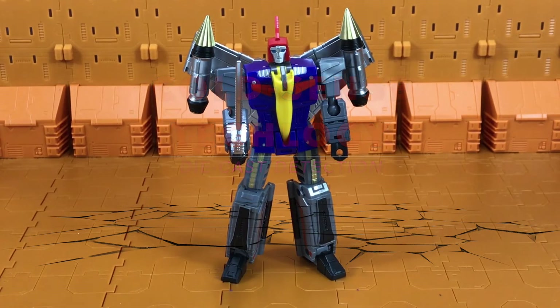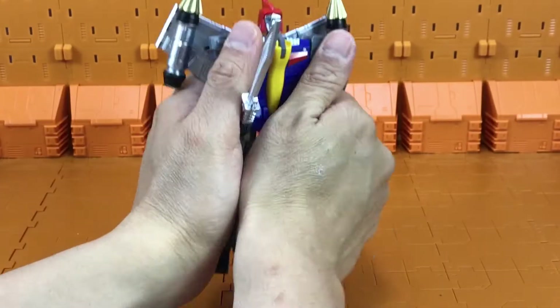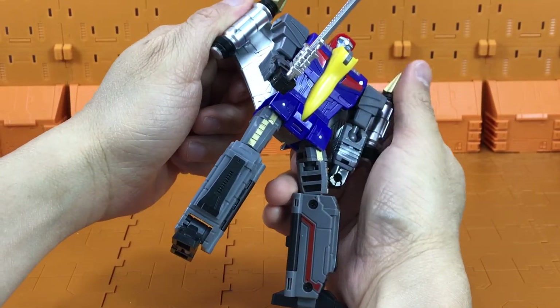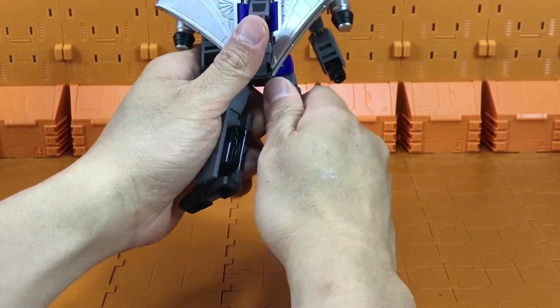Using cold sense technology, let's look for die cast pieces. The metallic paint definitely feels colder to the touch, but I really don't think there are any die cast pieces.